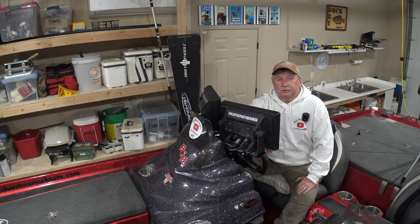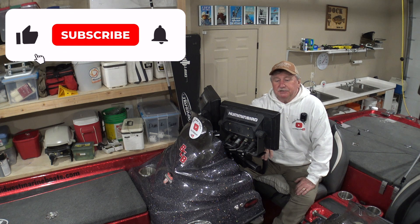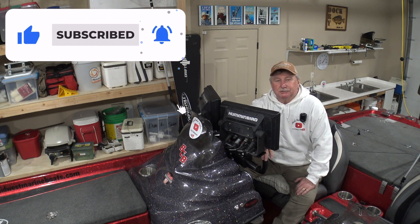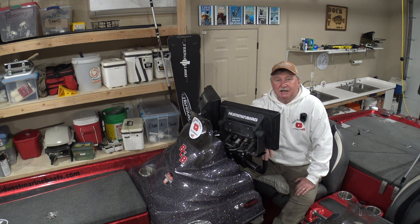Hello folks, welcome to another Baker Bitt. It's cold outside and that wind is howling today, so it's nice and warm here in the Baker barn. I decided to take this opportunity to show you some new products I've just acquired and put on my BassCat.